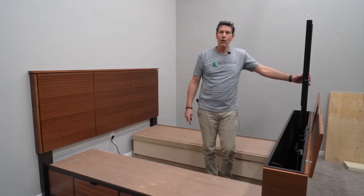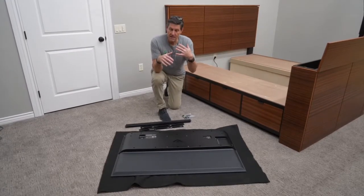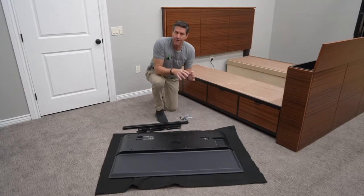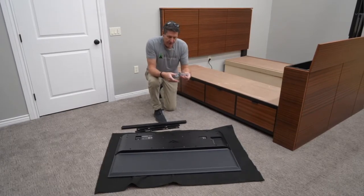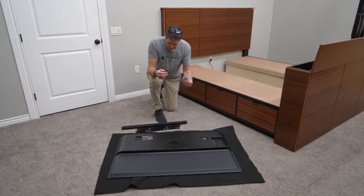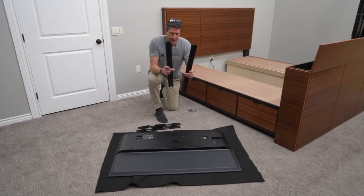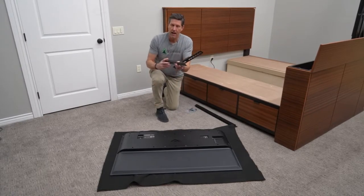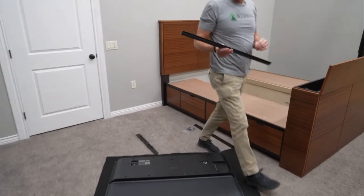Now that the mechanism is at full height, we'll start talking about installing the TV. TVs are all different — where the mounting holes are varies from TV to TV — so I'm going to give you some basic ideas; you may need to adjust slightly. I've also found the hardware that has the spacers for installing a TV, a couple of cross bars that hook to the mechanism, and a couple of TV mounts that have a lot of adjustability.